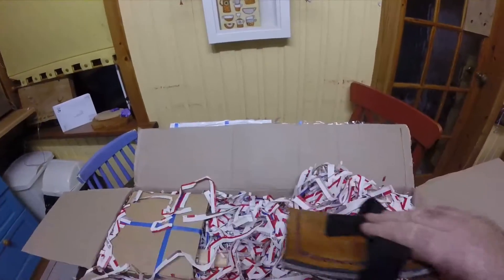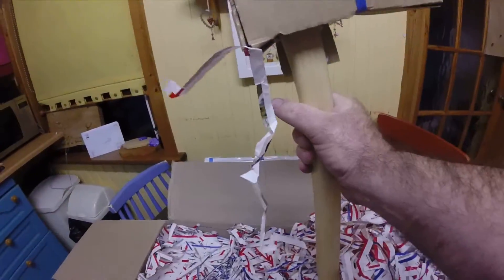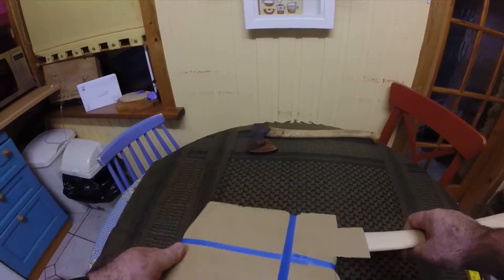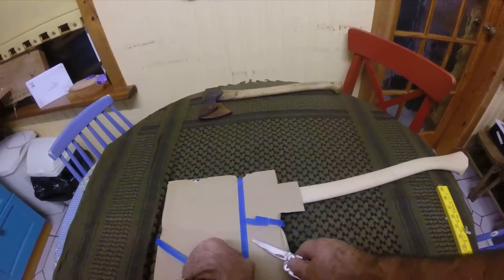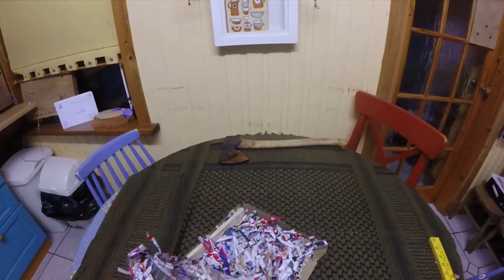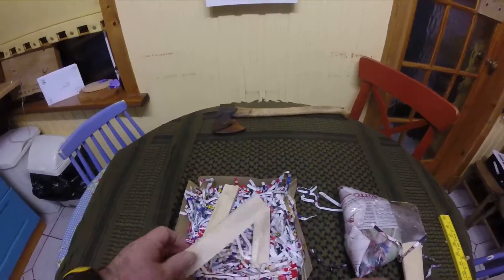This has come all the way from New Zealand. I don't know if I said that or not. Tuatahi seem to be one of the big racing axe manufacturers. Very well packaged — all these wee bits of wood and everything to keep it all in place.